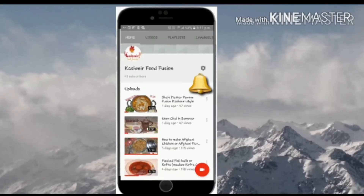Hey guys, welcome back to our channel Kashmir Food Fusion. Click on the subscribe button here to subscribe to our channel and press the bell icon button to remain updated.